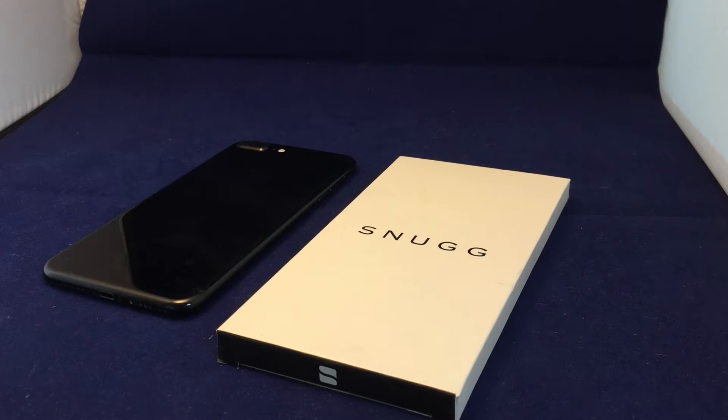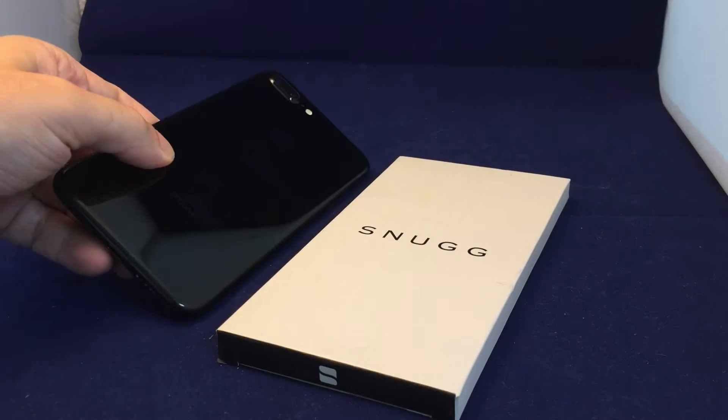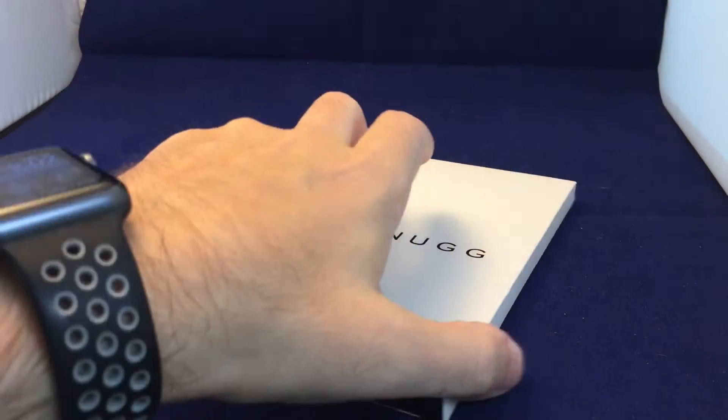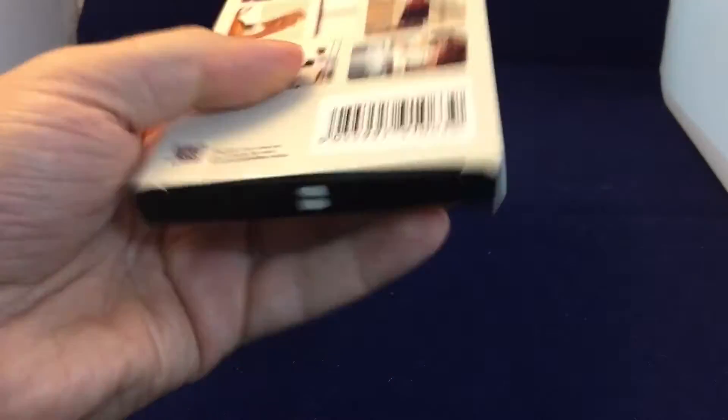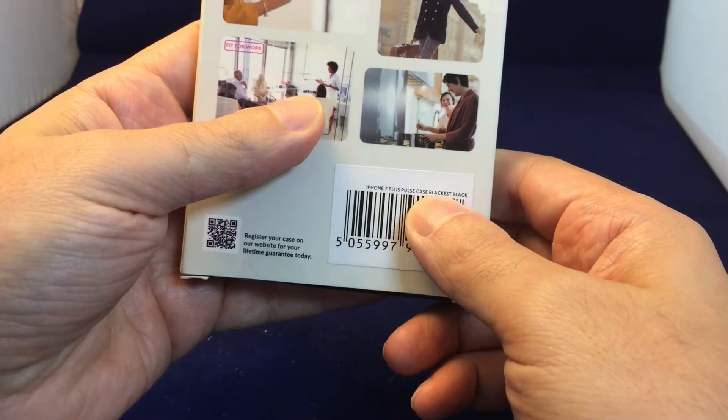Hi everyone, welcome back to Howtex. Today we have the iPhone 7 Plus and we're going to be doing a case review. We have a case from Snug and this one is called the iPhone 7 Plus Pulse case.